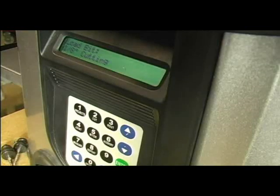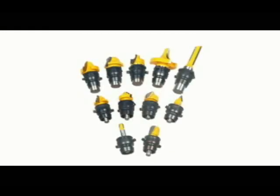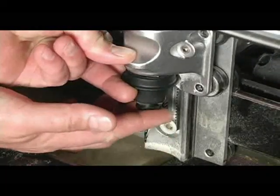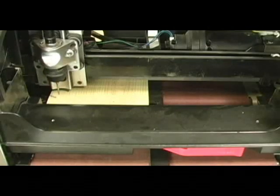Next, you will be prompted to insert the correct bit. The system utilizes bit adapters that work on both quarter and half inch bits. Simply insert the bit into the machine and snap it into place. The machine will find the tip of the bit, then touch the surface of the board so it knows exactly where its cutting surface is.